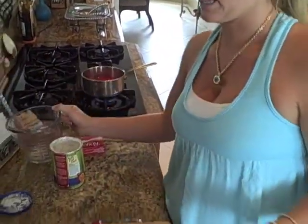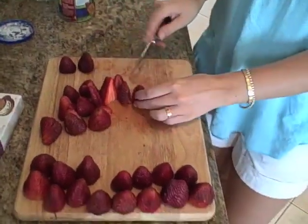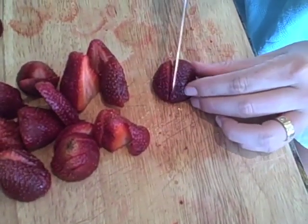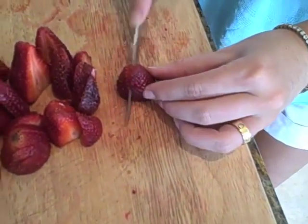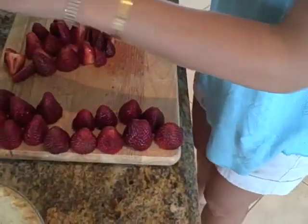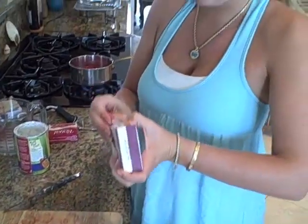We have our pretty ones and then we have our ugly ones. With the ugly ones, you just want to slice them up — the ones that have bruises or are starting to look a little old. We can still use them, they're still good. Now what we're going to do is put those aside. We're going to have our cream cheese. This is so good, by the way — I love this recipe.